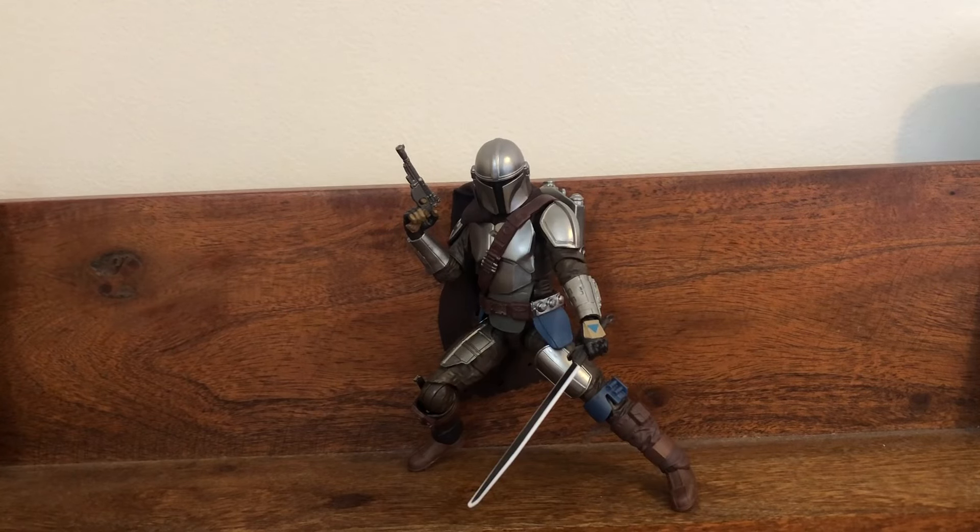Overall, this Mandalorian figure is a 10 out of 10. I think it's a must have — you definitely need to get it in your Star Wars action figure collection, or if you're a fan of The Mandalorian. It's a great figure, definitely worth the $26 in tax. I've got nothing else to say about this figure other than it's a wizard figure. Great job Hasbro for making this awesome figure.